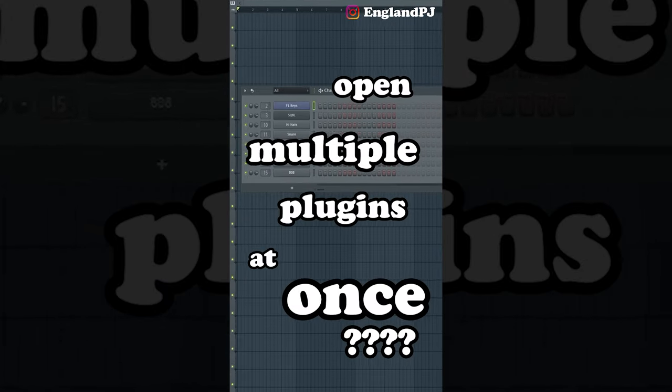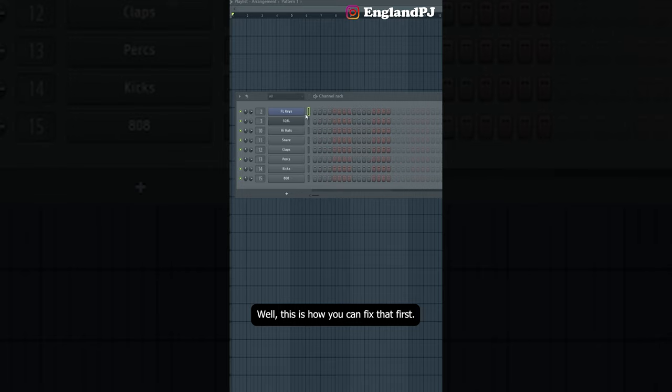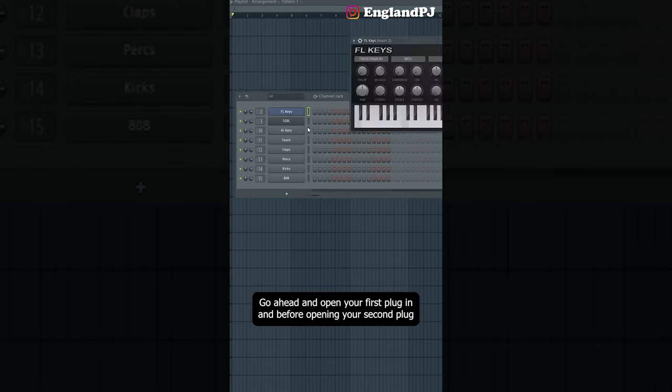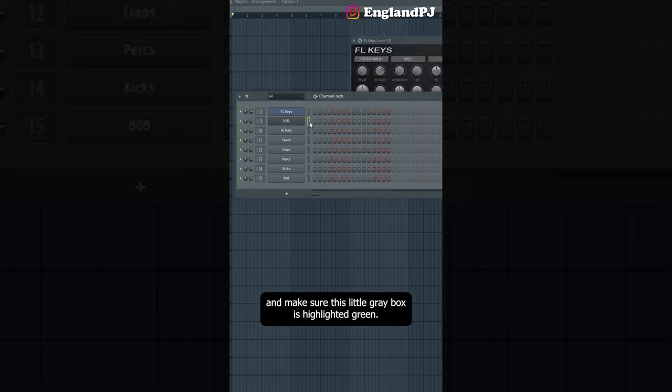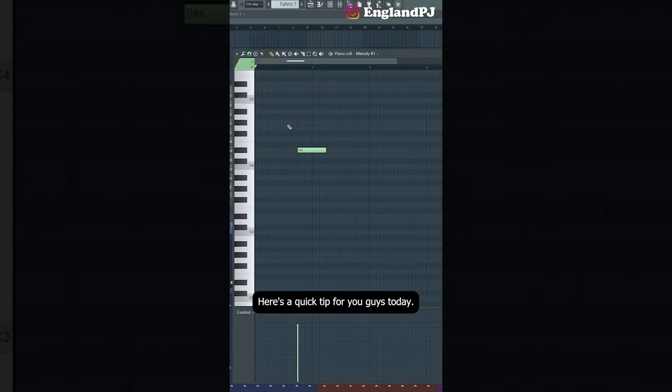Are you tired of not being able to open multiple plugins at once? This is how you fix that: first open your first plugin, and before opening your second plugin, make sure this little grey box is highlighted green. Then click on the plugin. Now both plugins are open at once.